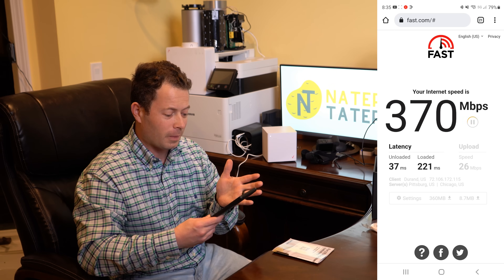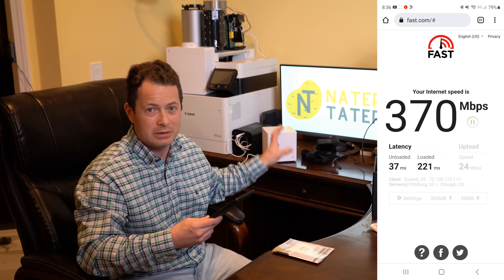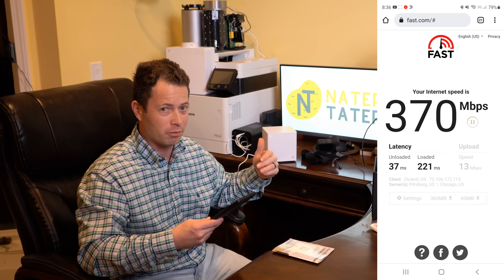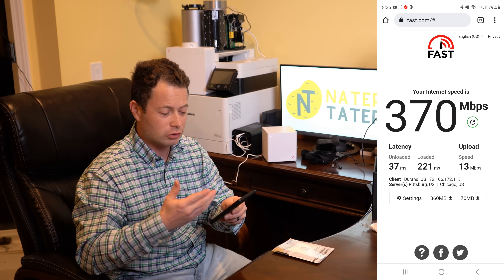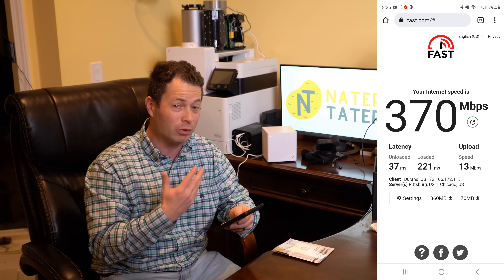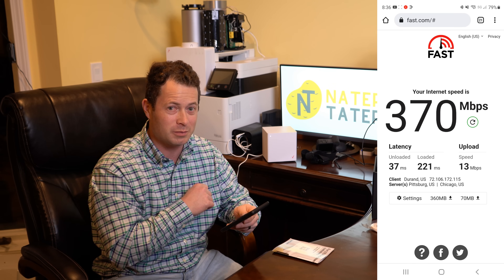The loaded ping is better than T-Mobile, though still not quite what you'd see on a hardwired connection. For context, my old AT&T DSL had a loaded ping around 50ms. Loaded ping — measuring latency while transmitting data — is more important than unloaded ping for most people. Right now I'm getting way faster download than T-Mobile, but about half to a third of the upload speed, which matters to me as a YouTuber. I'm going to move the gateway around to see if I can improve upload even if it costs some download.